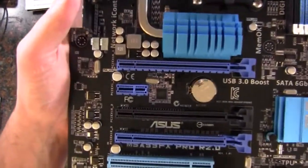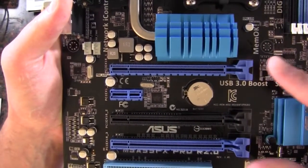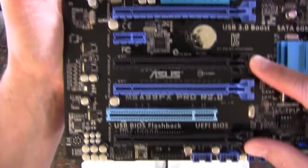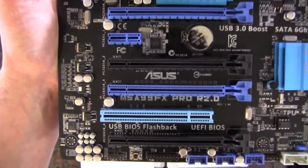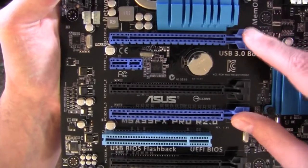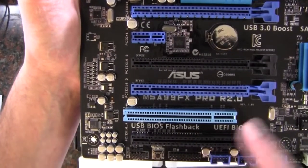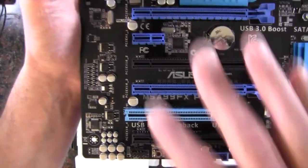Let's move into the expansion slots. PCIe x16 slots are the two blue ones — so x16 and x16. These two are x4s, giving us a layout of x16, x4, x16, x4. If you're going to use SLI or Crossfire, definitely go with the two x16 slots, which will also leave a slot of space between the two cards. We also have a PCIe x1 slot and a legacy PCI slot.